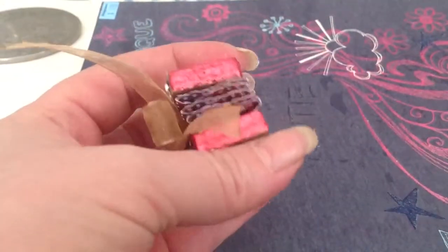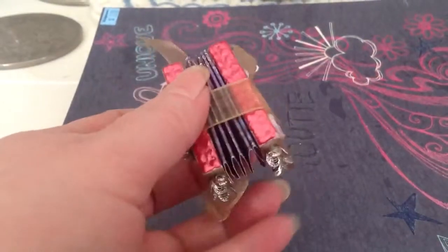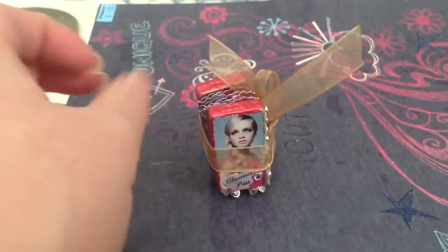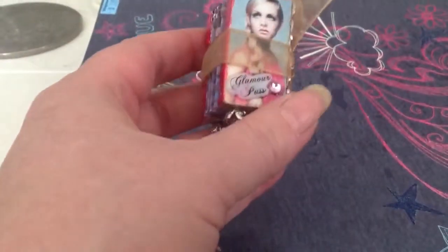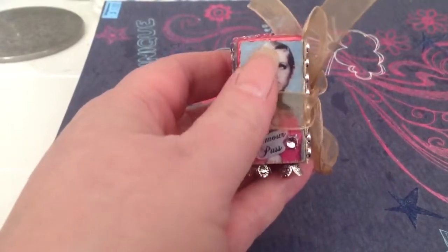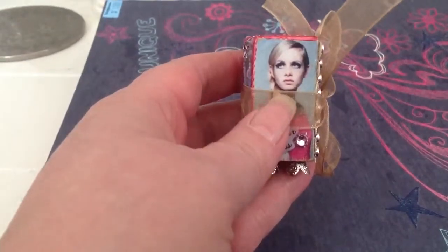Then on the edge, I used liquid pearls in rouge. I used bead caps on the bottom so it'll stand up. This is Twiggy, in case some of you don't know who she is. I believe she was a fashion model in the 60s.